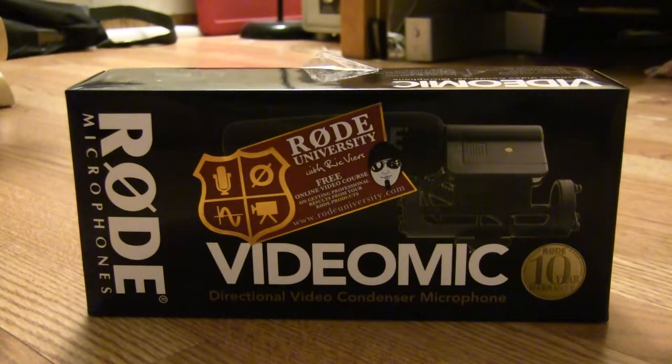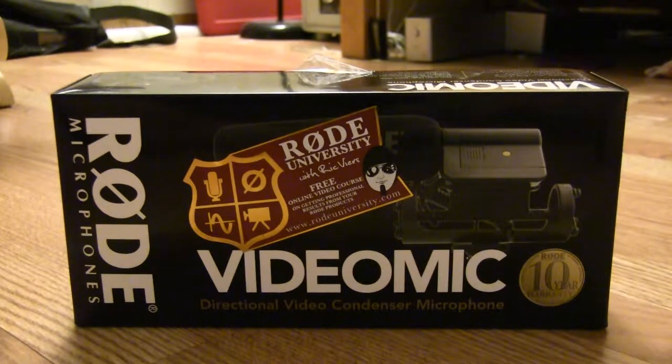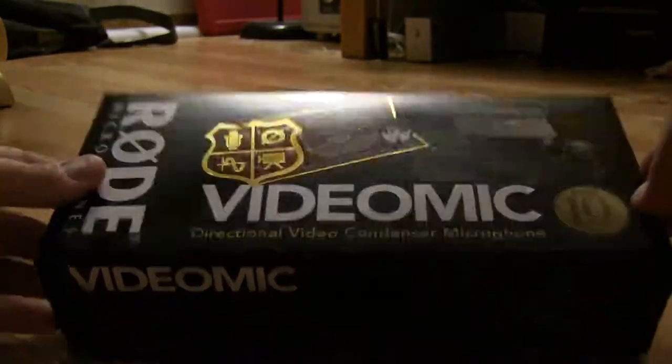Hey everyone, just gonna do a quick review and unboxing of my new Rode VideoMic. I have two cameras that I use — primarily a DSLR for video and then my Canon camcorder. What's nice about this is I can mount it on to each of my devices. So let's open this up and see what we're dealing with here.